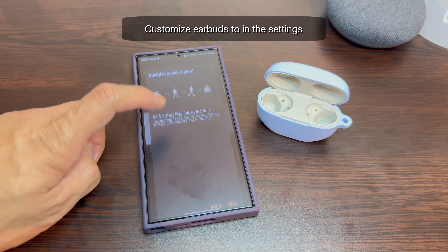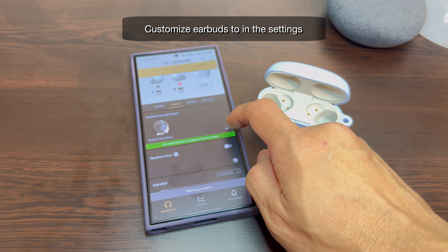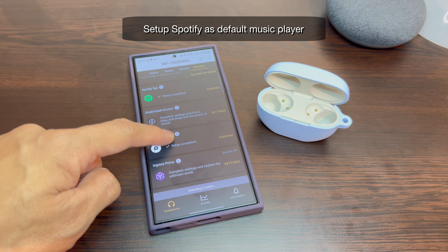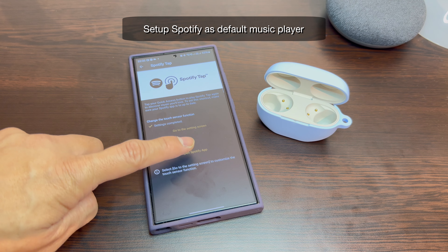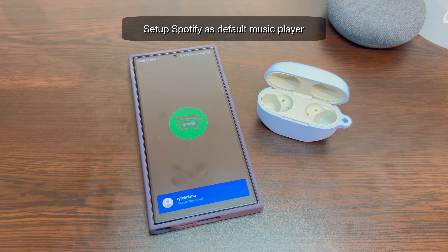You can further customize how your earbuds will work with a plethora of settings in the Headphones Connect app. Set up Spotify as your default music player and you can instantly listen to your playlist with a tap on your earbuds through the Spotify tap settings.